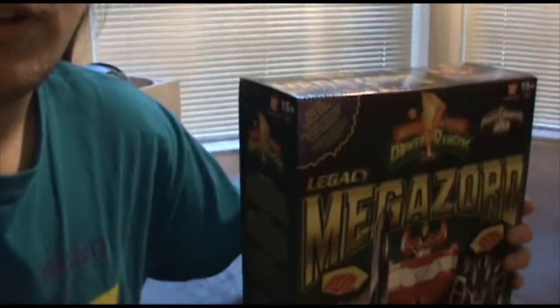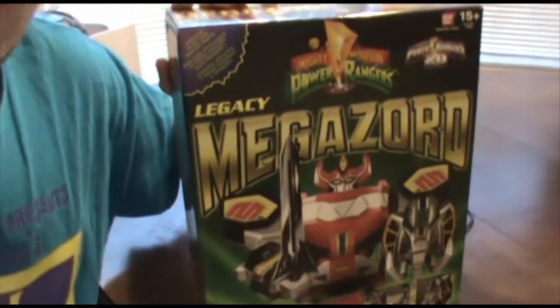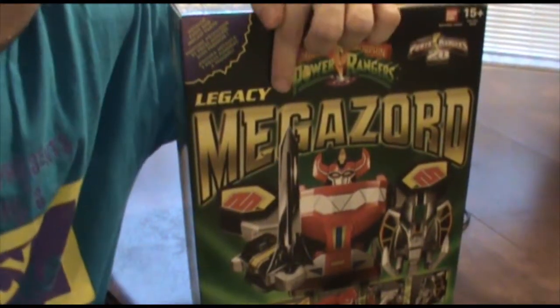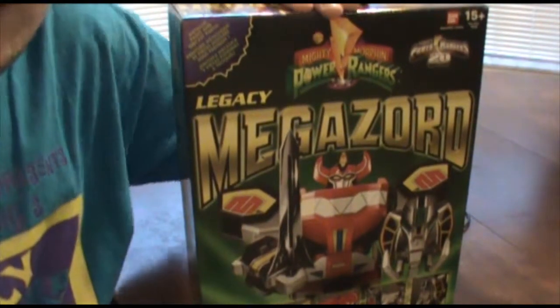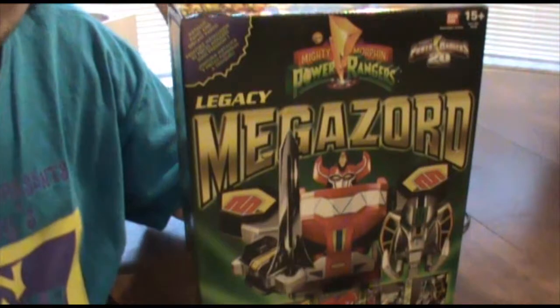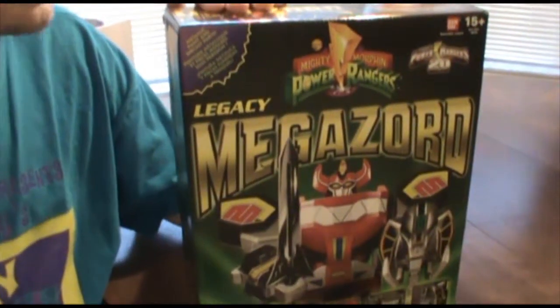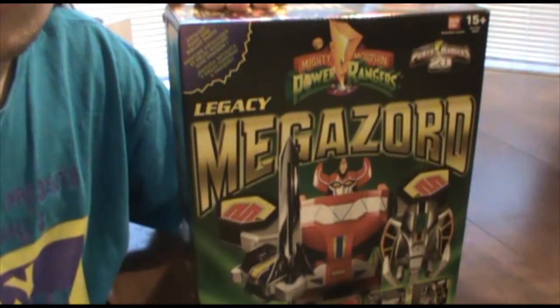Now I've got the camera here. Yes, you are seeing that properly. That is the 20th Anniversary Special Edition Legacy Megazord from the Power Rangers. Yes, Legacy Edition — this is the one that just came out. It is brand spanking new, has not been opened out of the box yet, and I'm going to share that unboxing experience with you, the fine folks at home.